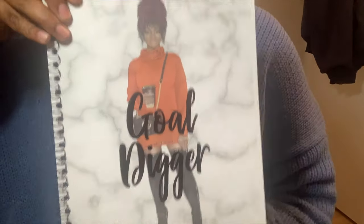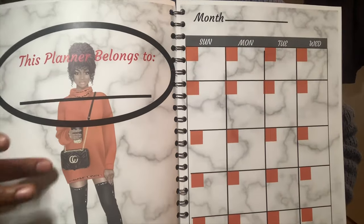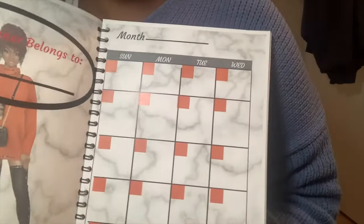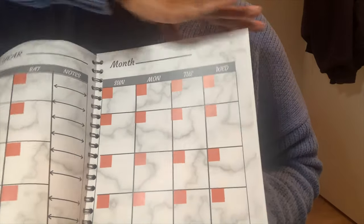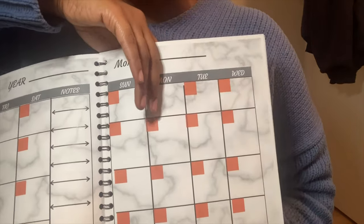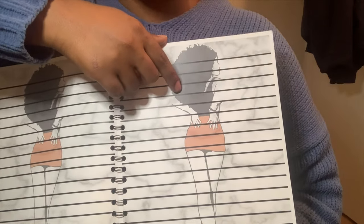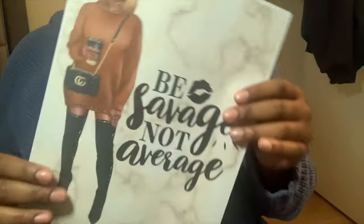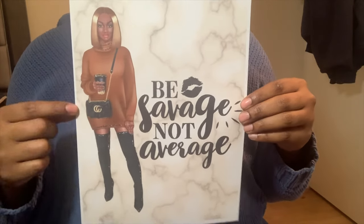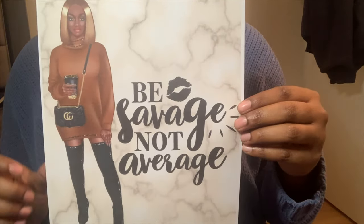I did the hole punching and binding at home. This is the cover - and when you open it, this is the inside cover with 'This planner belongs to.' It also has my favorite section called Personal Reflections - it's a journal section with about 25 to 30 pages of lines for journaling. I'm going to show you how to create your own notebook today. I created this cover in Canva - it says 'Be Savage Not Average.'